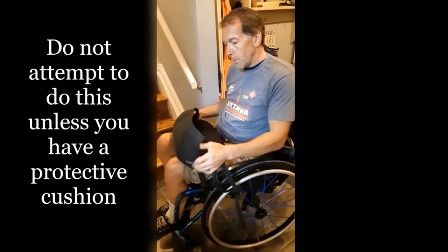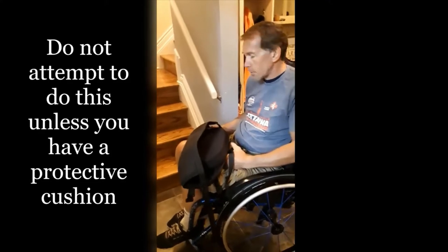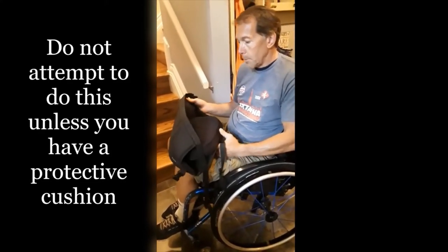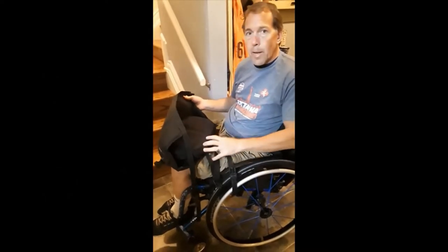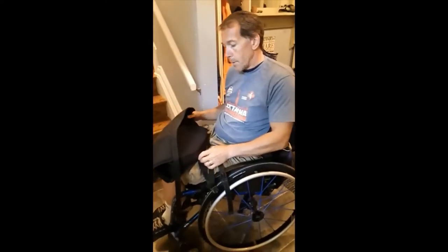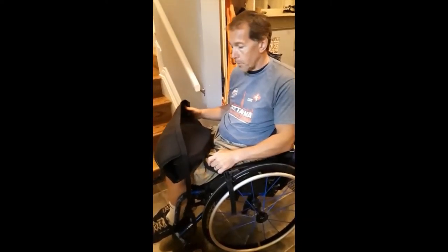First thing I'm going to show you is the cushion that I use. I would not do this if I didn't have a cushion or some kind of protection for my bum. My glute muscles have atrophied quite a bit over the last 30 years, and so being on a hard surface like that is not advisable for anybody who's got no sensation and lack of muscle bulk.